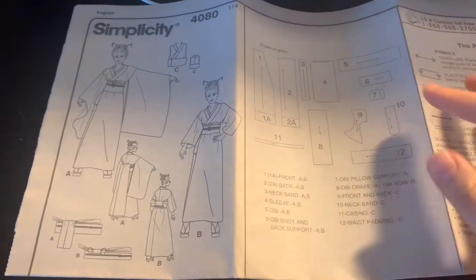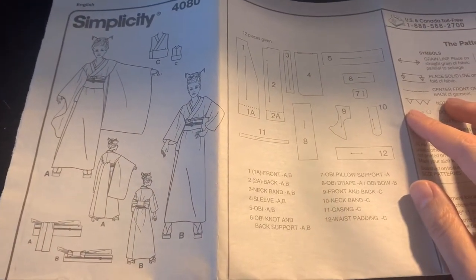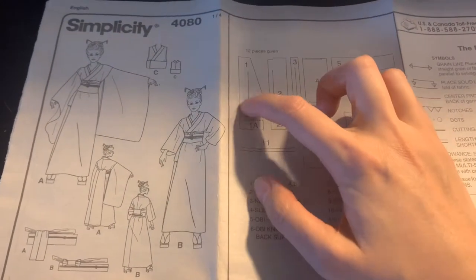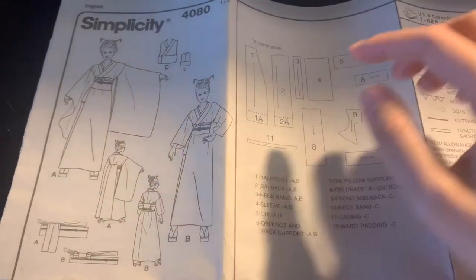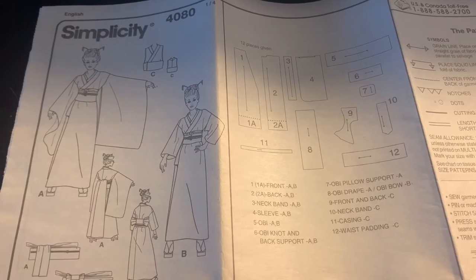These are the patterns, but I'm going to make a simple kimono, so the only patterns I will need will be A — the front — and B — the sleeves. Let's find them and cut them off.